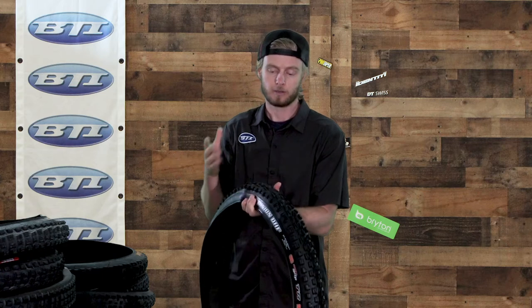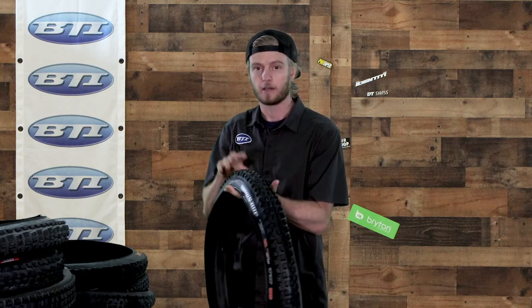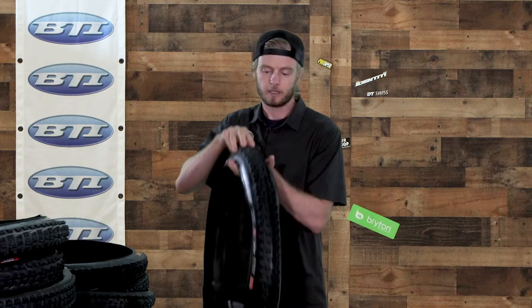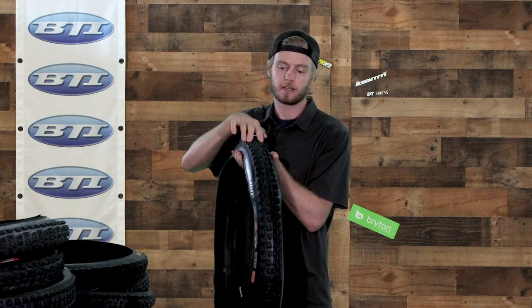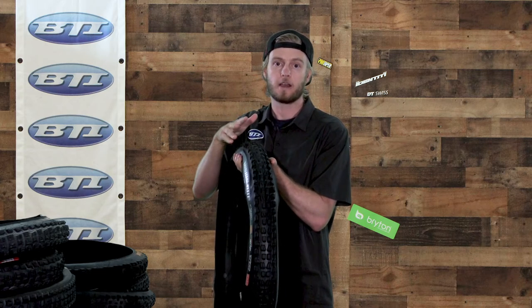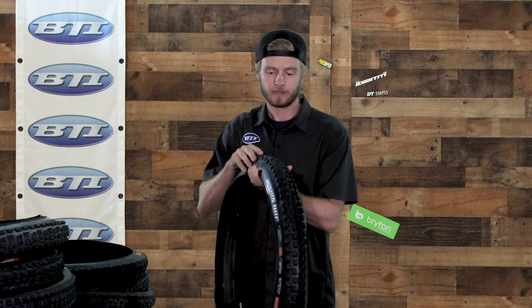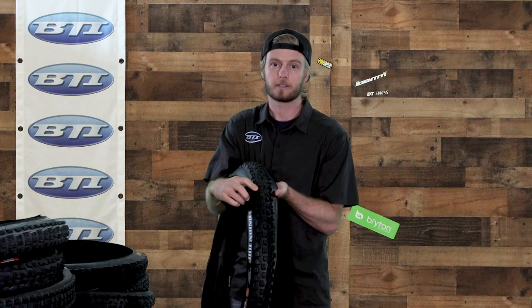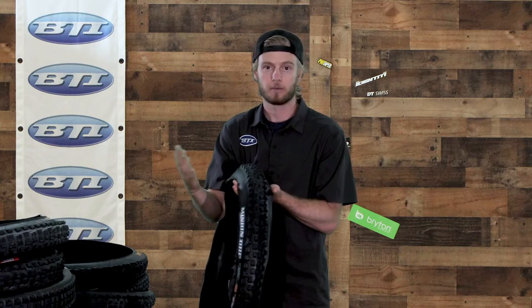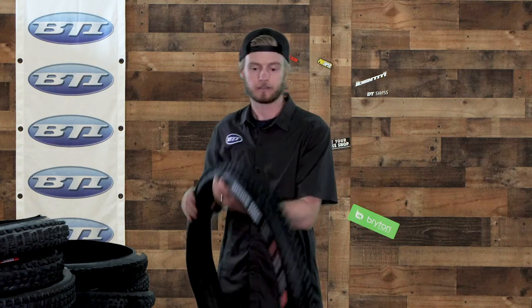The DHF stands for 'front' — you can run these front or rear, but the design gives you excellent cornering traction. You can also see a pretty good gap between the center knobs and the outside knobs; that's something to look for in other tires to help compare how they might roll on the trail. Finally, there's an important L-shaped block on the side knob — compare that to the other tires as it's one of the key features that makes this tire what it is.